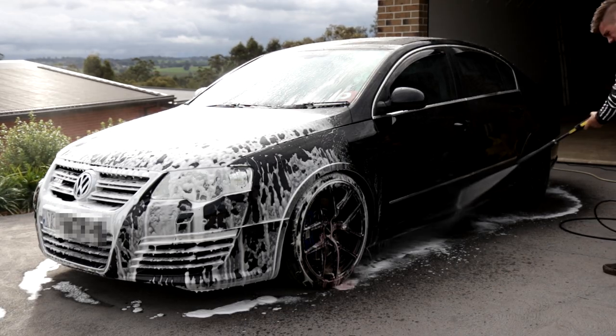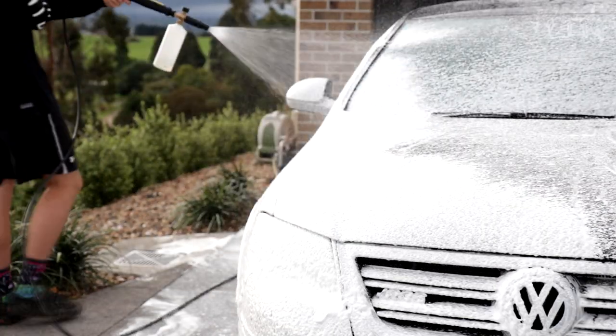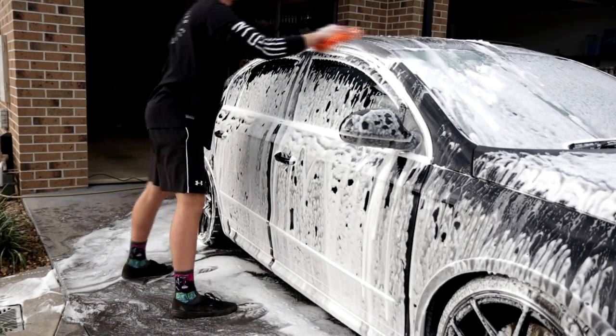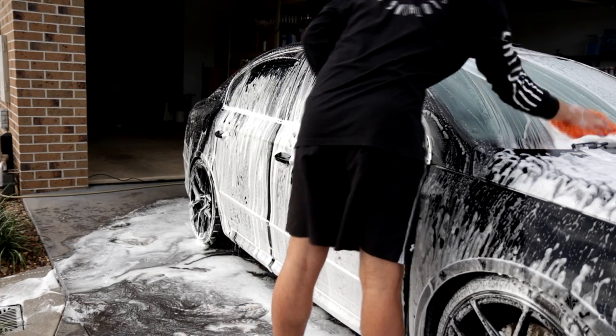One step I like to take is applying a second coat of Snow Foam. This way we have the maximum amount of suds on the paint surface. The paint is so lubricated that the likelihood of scratches being introduced is so low. And then we use, of course, our Bowden's Own wash pad to wipe it down.